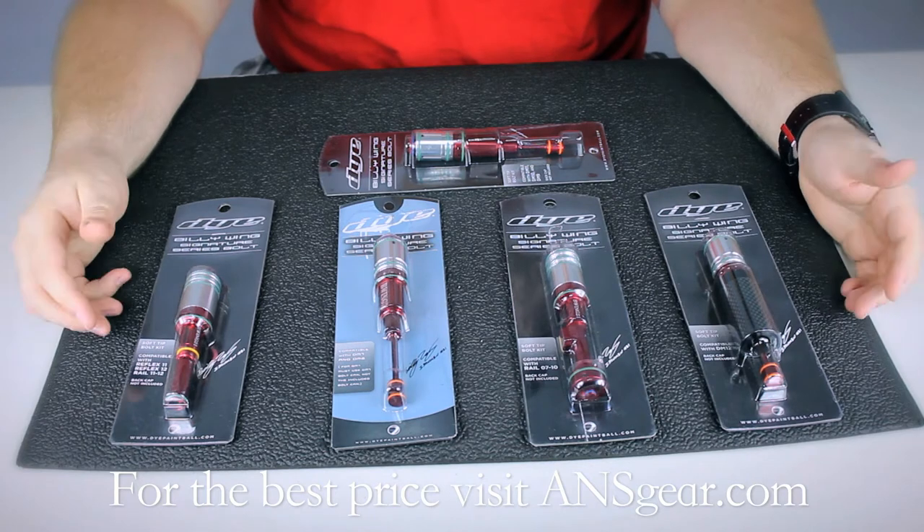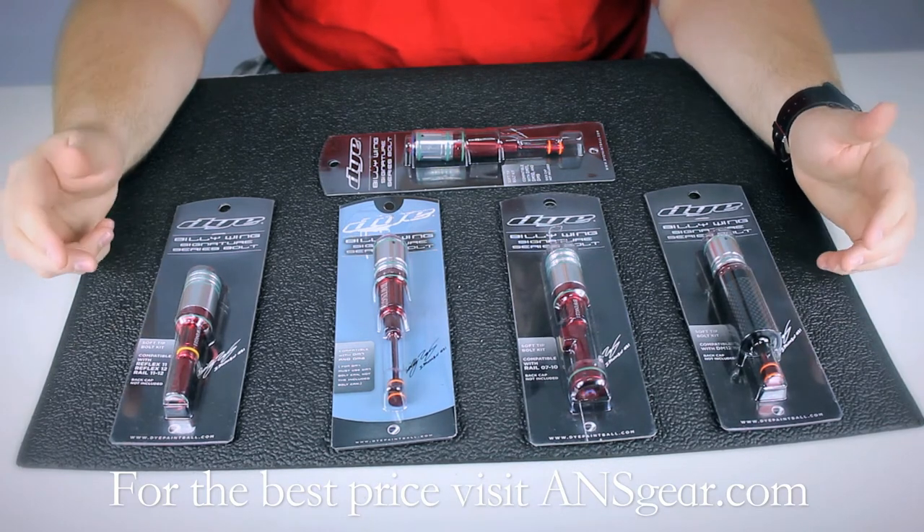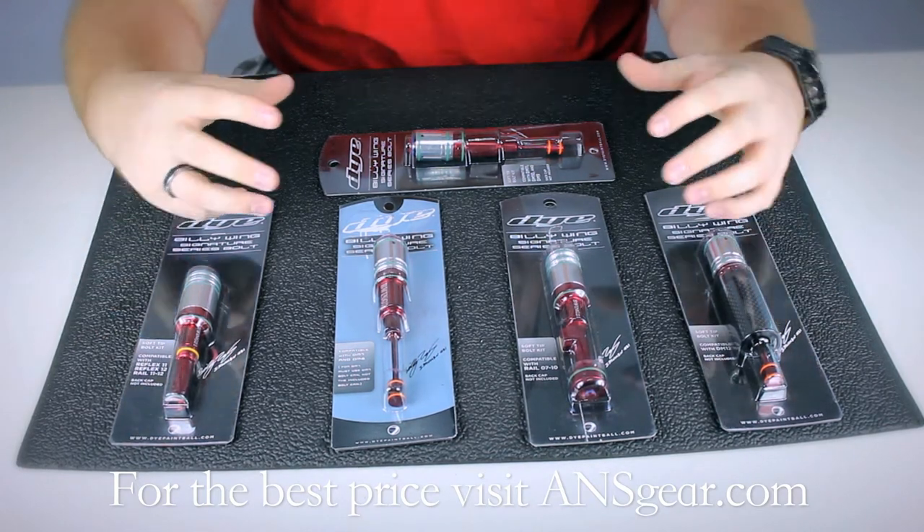Billy Wing has been a pro for about 12 years and he's one of the head designers of Dye and their guns.